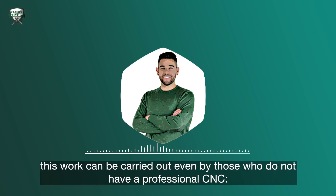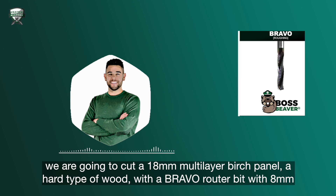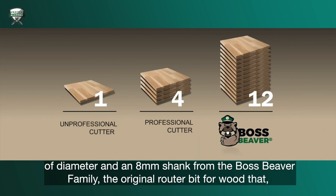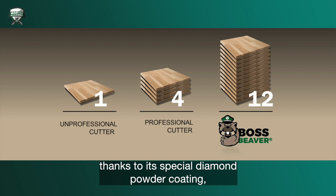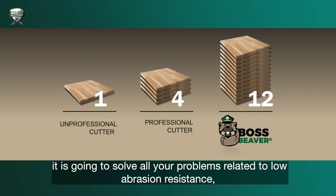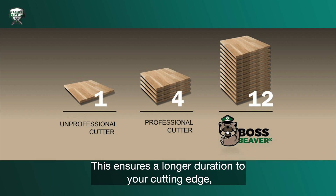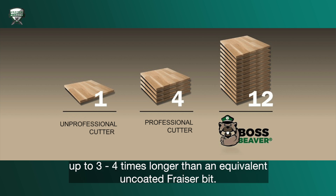This work can be carried out even by those who do not have a professional CNC. We're going to cut an 18mm multi-layer birch panel — a hard type of wood — with a Bravo router bit with 8mm diameter and an 8mm shank from the Boss Beaver family. The original router bit for wood that, thanks to its special diamond powder coating, is going to solve all your problems related to low abrasion resistance, poor chip flow, and chemical aggression that may occur during milling. This ensures a longer duration to your cutting edge, up to 3 to 4 times longer than an equivalent uncoated Frasier bit.